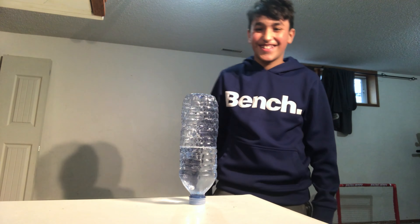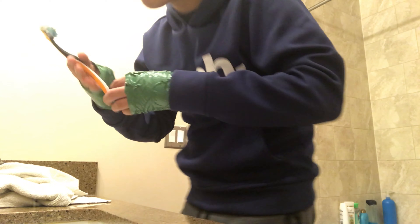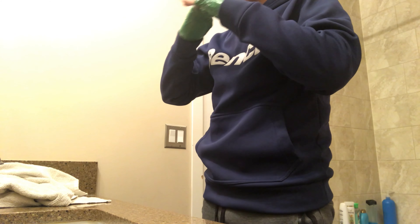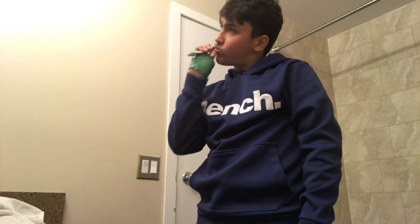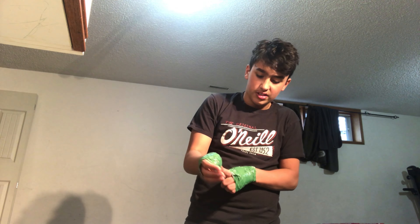Yeah, I'm gonna get on. Okay guys, I'm gonna try and take them off now, so yeah.